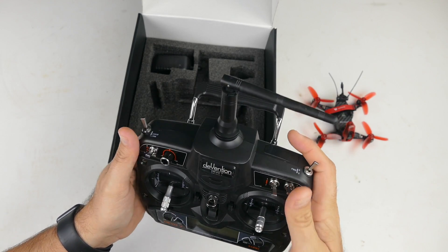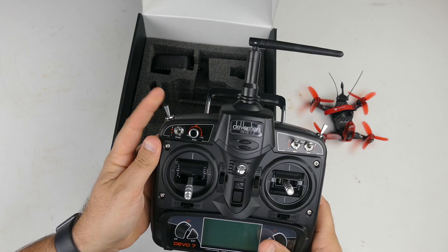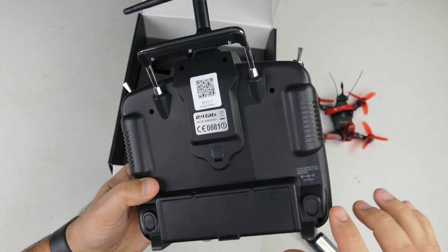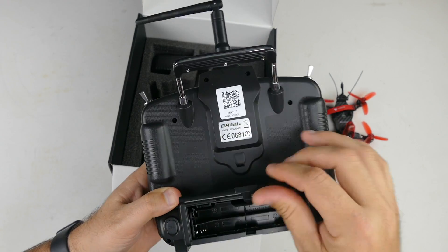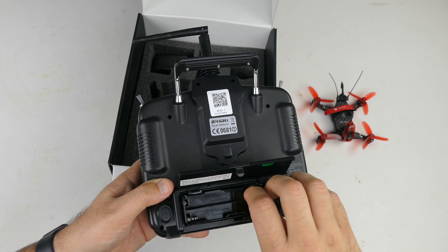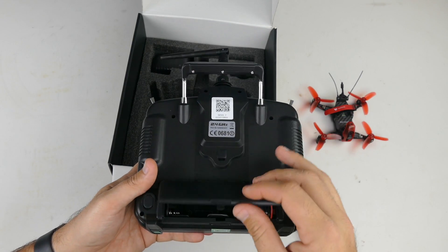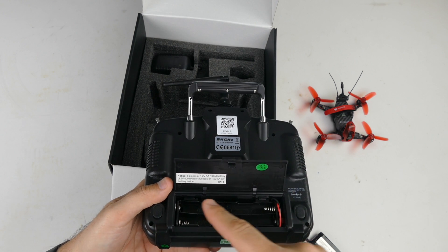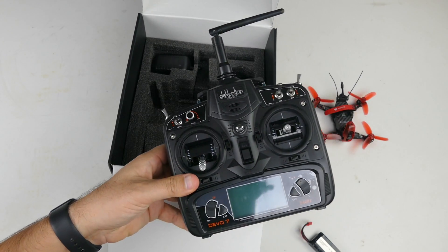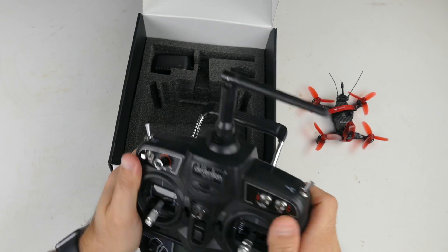Lots of knobs and switches, and we'll learn what all these are for — the modes and all of that. Menu controls up, down, left, right. But first we need to know what kind of power we need: it looks like eight AA batteries, which is quite a lot. It also uses a JST so we could probably use a 9.6-volt 600 milliamp-hour battery or a NiCAD pack instead of AAs. It feels great in your hands — quite like my Spektrum. Very, very well built.